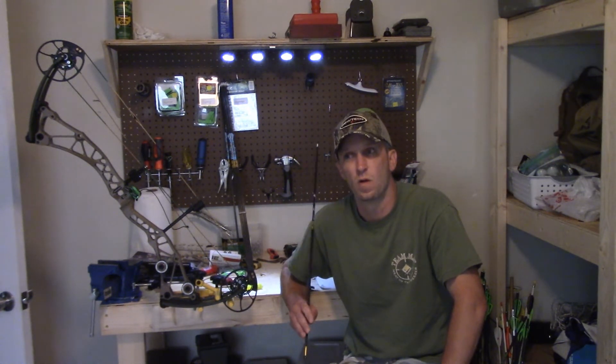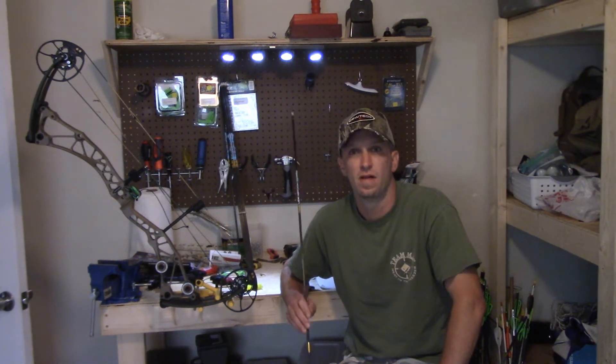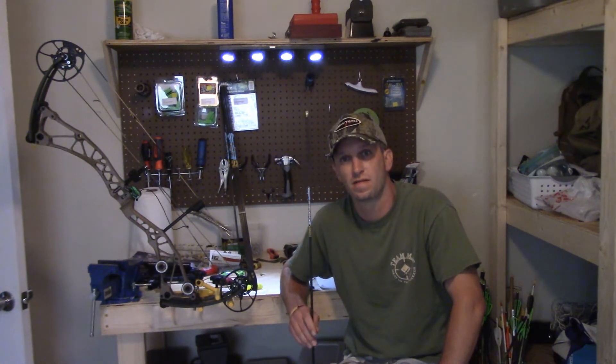Some companies I know that have made very quality arrows: Goldtip, Easton, Carbon Express, and Black Eagle — those are the main ones out there. So have fun in your arrow selection. Pick some people's brains if you're going into a shop, talk to the guy there, see what he thinks. Do a little research and have fun out there.